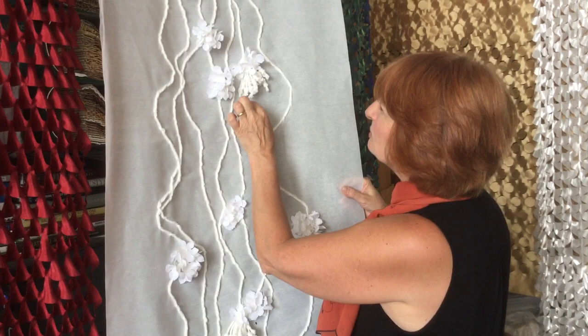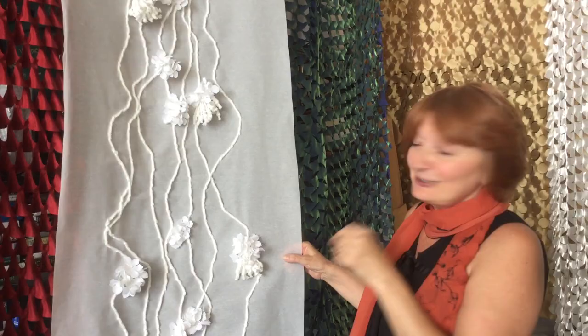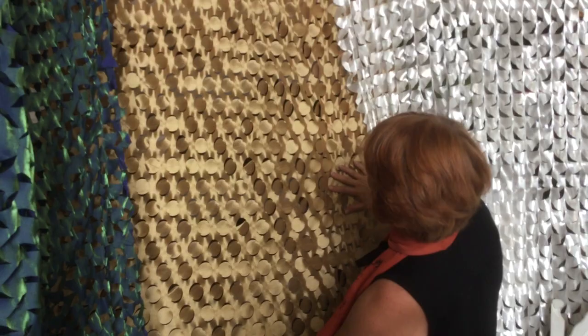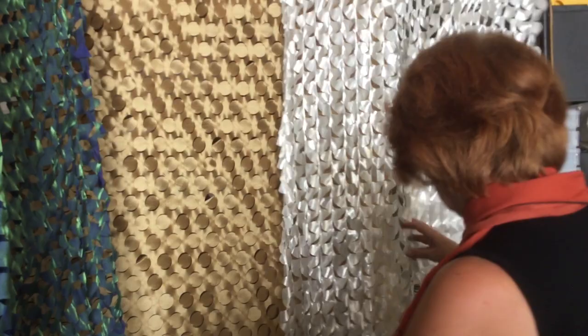We cut lots of holes, create a pattern, and thread it to the cording. This is totally circles — look how big. Once you pull it, it completely changes. And you pull more. Same with this fabric — it creates a three-dimensional feeling.